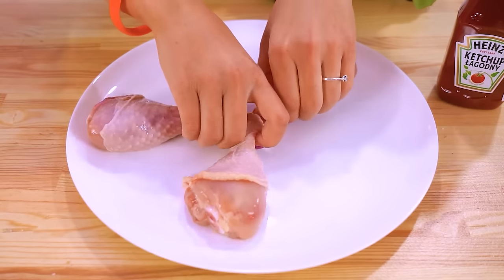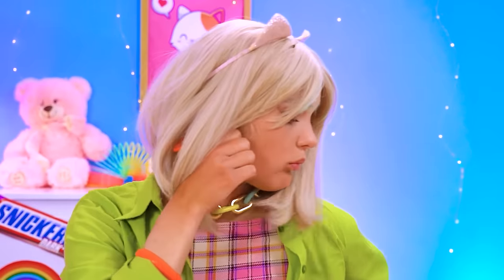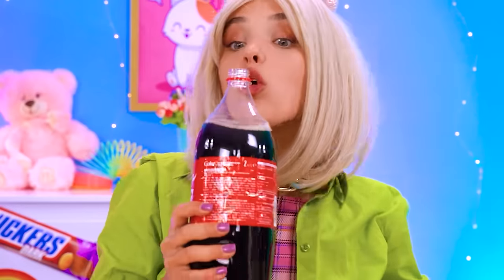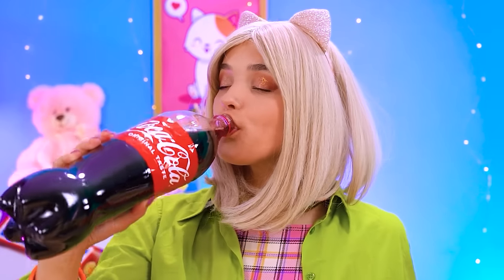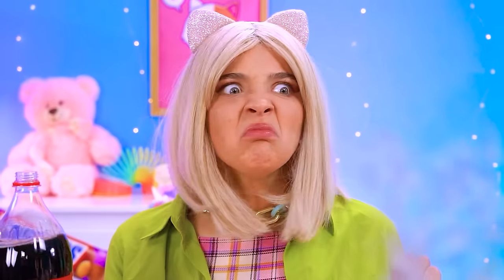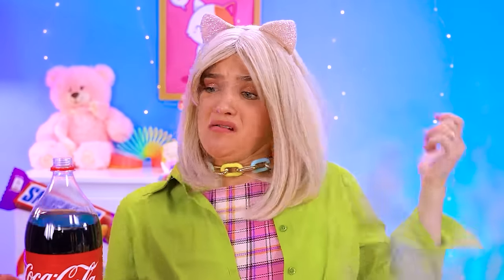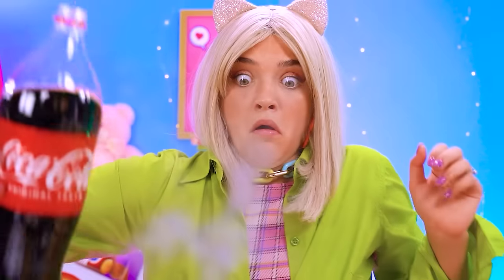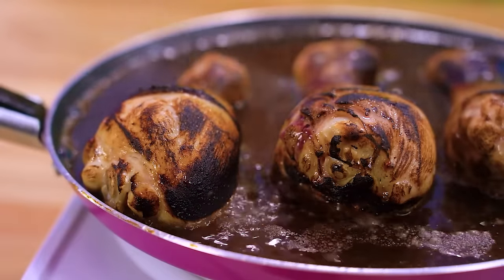Let's see how Betty handles this challenge — she doesn't seem too enthused! She has an idea: Coke! Don't mind if I do! But her chicken starts burning! Quick, the Coke! Phew! Well, Betty's chicken dinner is definitely beyond repair!